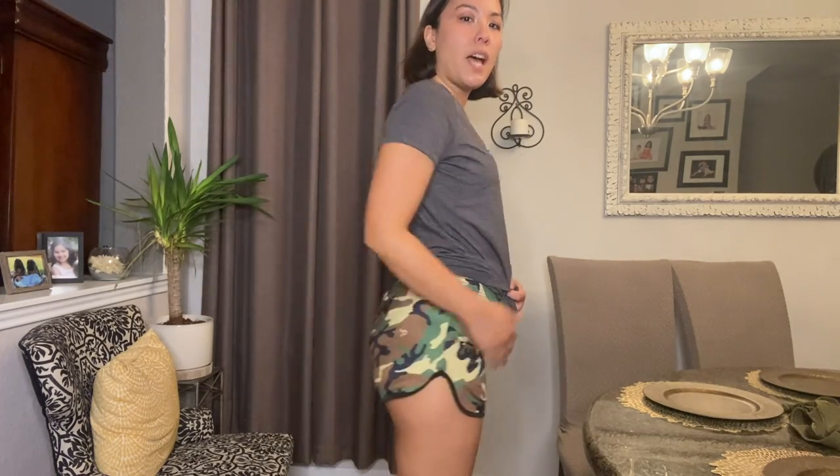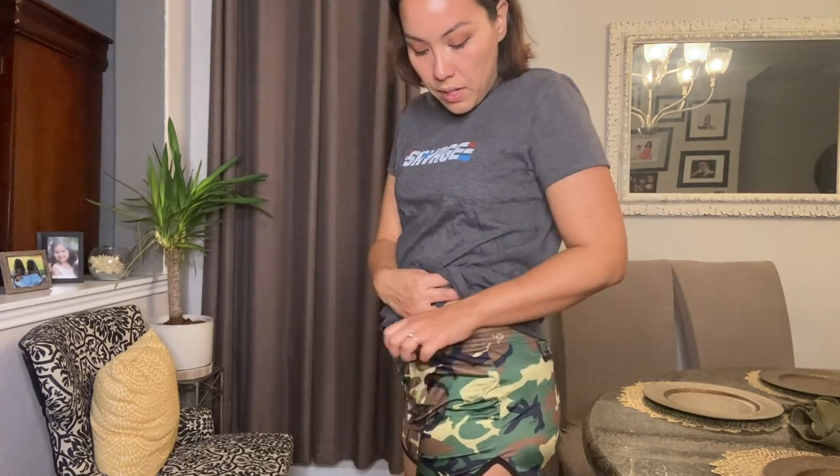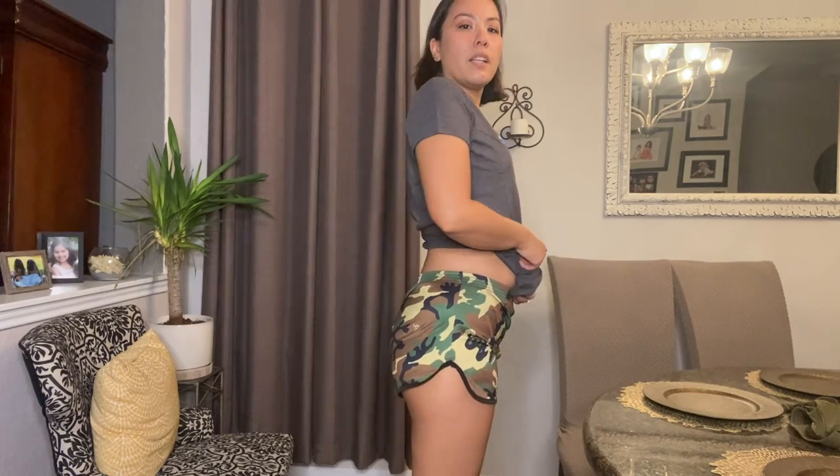This is what they look like from the side and the back. They have this elastic here. A lot of times shorts have elastic that sits in the wrong place — where it just doesn't feel right and pooches everything out. These don't do that. It's not compression at all — it's obviously stretchy up top, but it doesn't sit in a spot that accentuates any problem areas. So I like them a lot.